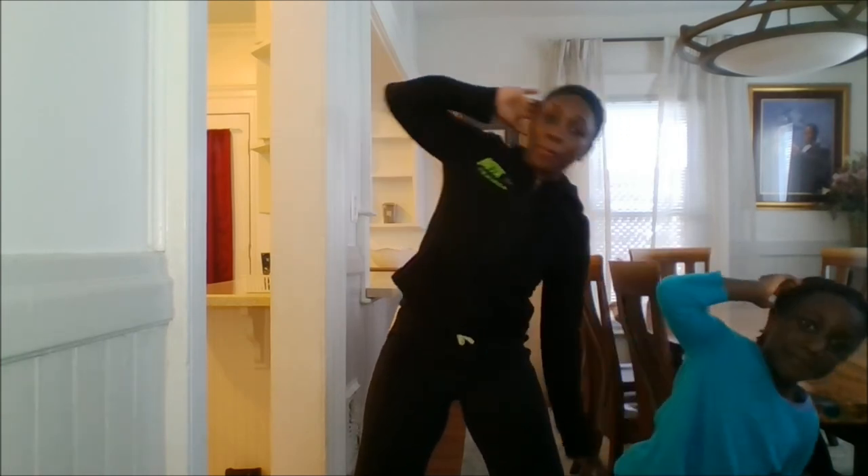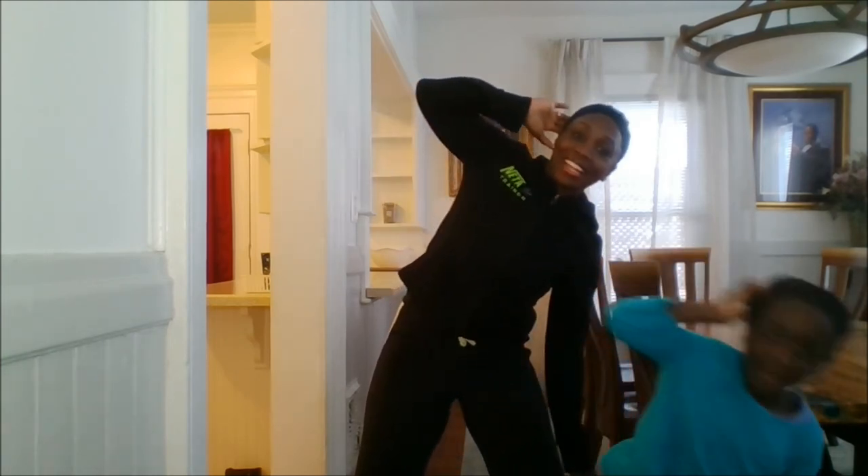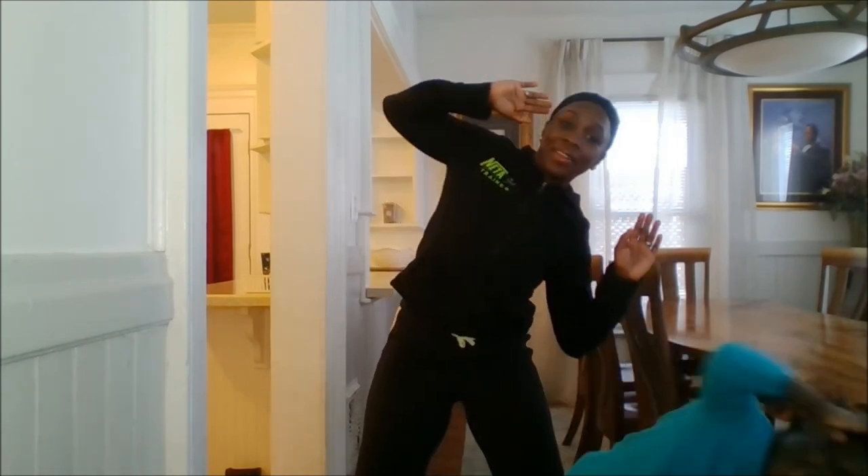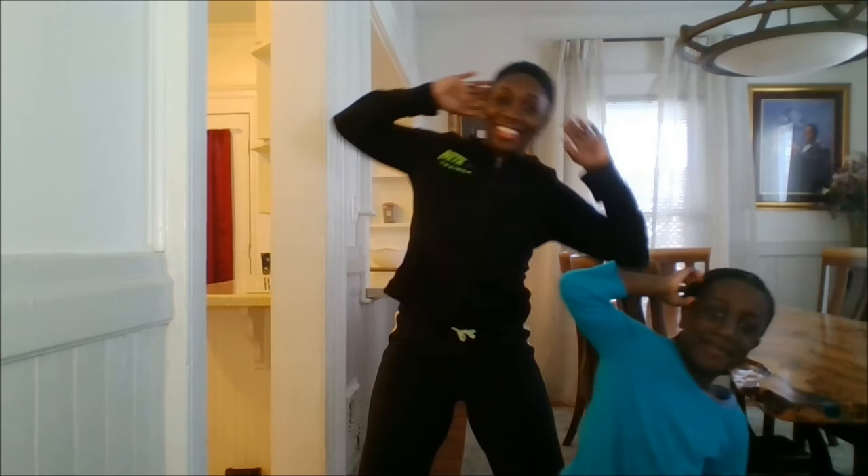Stand up! Singles alternating — and up, and up. Stand up and up. We're almost there, come on. Last eight!